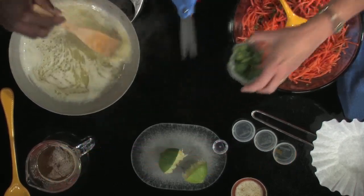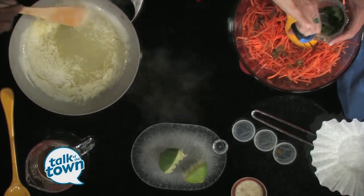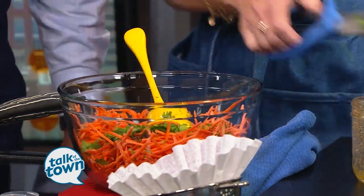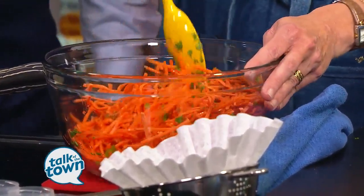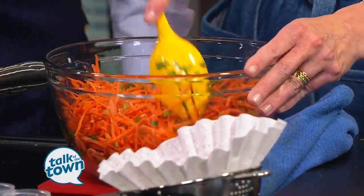Just keep stirring. I'm going to shred the cilantro to add to the slaw, and then this just goes in the fridge. You're just covering it and putting it in the fridge for a couple of hours and it will wilt all of these carrots. I've got the one that I've already wilted right over there. Brown butter — now what do I do with it?